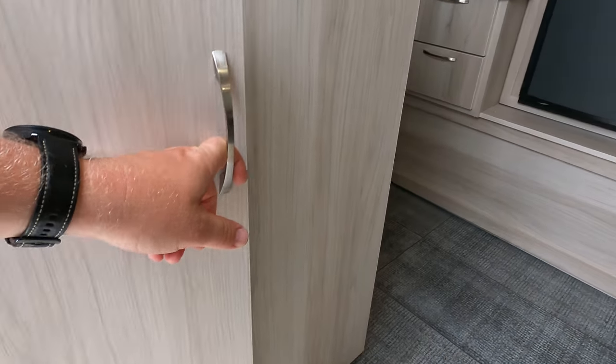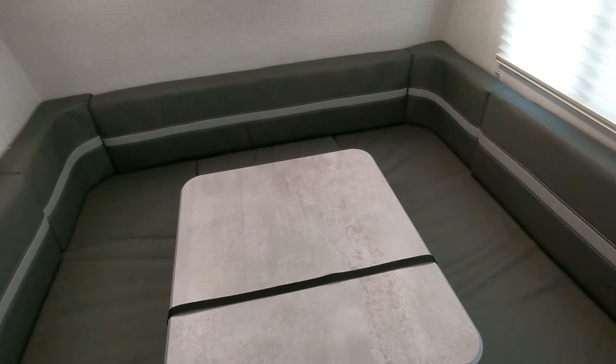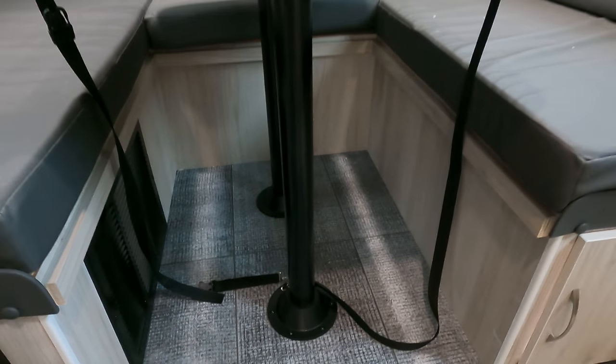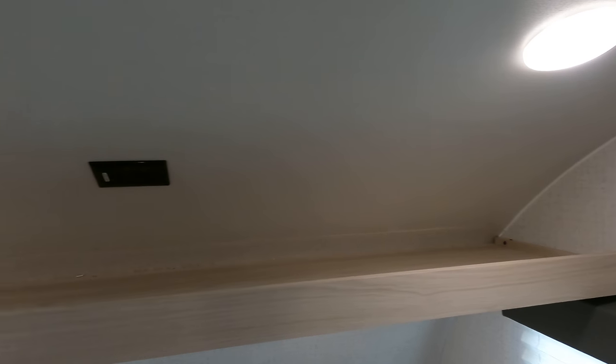Plenty of storage. This one does have this big master bed slash booth dinette area and it's solidly mounted. There are some straps in here to help with things if need be, and of course it does make into your master bed. I do like the lights in here - you've got two right up top and two down below, so everything will be nice and bright.